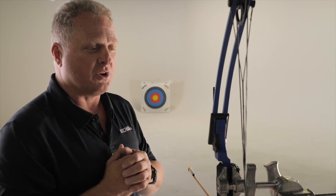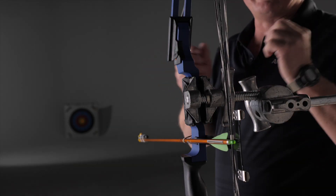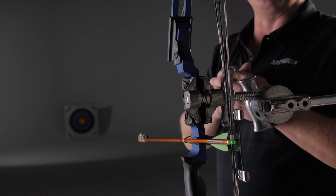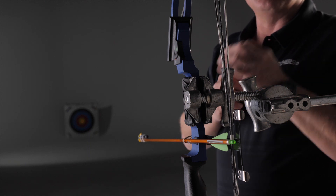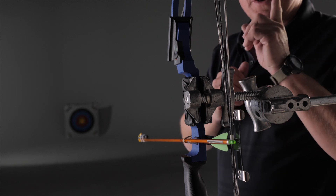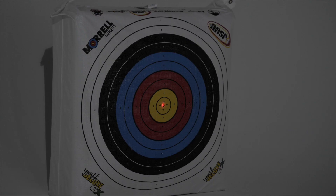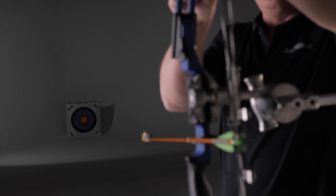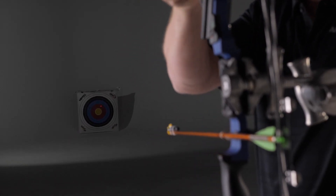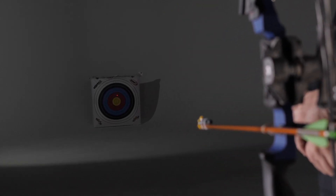We're going to attempt to show you that if your limb bolts aren't equal, how your point of aim is going to change on the target. Now that we have the bow braced as best we can, we're going to show you how dramatic the movement is in the tip of your arrow at 10 meters. We have attached a laser pointer to it, and we're going to move the limb bolt on the top one turn to show you how dramatic it is. As you can see, the laser pointer moves out of the 10 ring all the way up into the 7 ring by just having one turn taken out of one limb bolt. So if they're not equal, it's really important to your point of aim on the target.